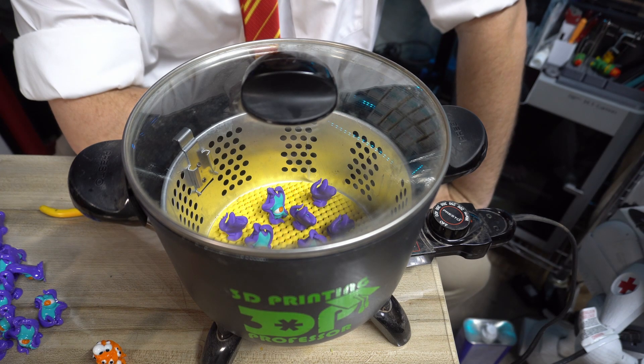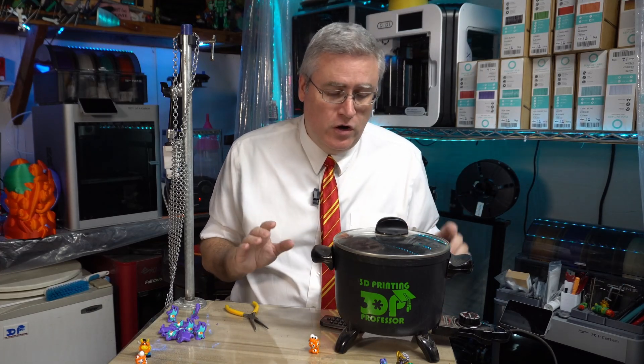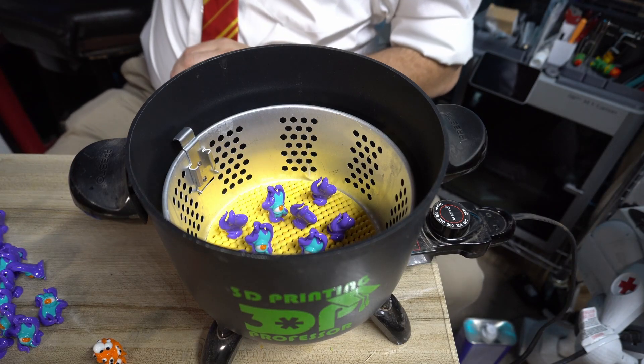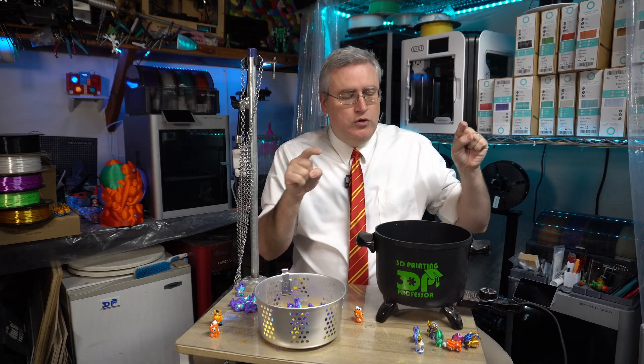You want to watch the process as it's happening because it won't take more than a minute. It's so fast with acetone — a big difference compared to PolySmooth which can take 15 to 30 minutes. After just a few seconds all that acetone will have boiled into vapor and you can turn off the heat. When I see the very tops of these little prints turn into a smooth, glossy finish, I know it's done. Acetone is just so fast and so aggressive in the way it works. Then, while waiting for those to cool, take note: the pot is now full of acetone vapor.